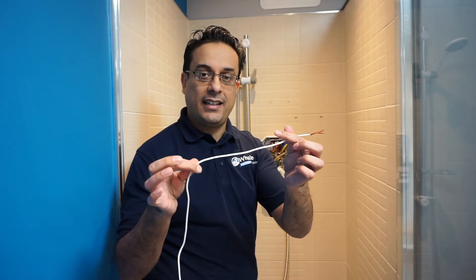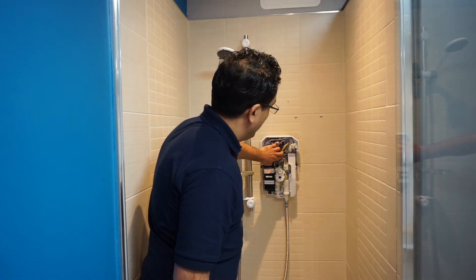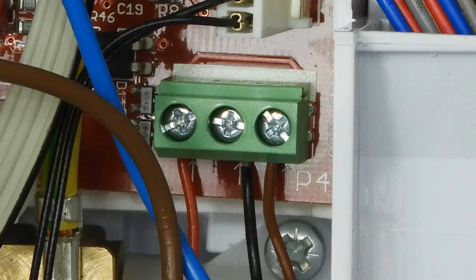Inside the Triton shower you will notice a small green connector block, and you simply connect the three-core cable supplied in the pump kit to the shower. The sequence of the connections are from left to right: red, followed by black, followed by brown.